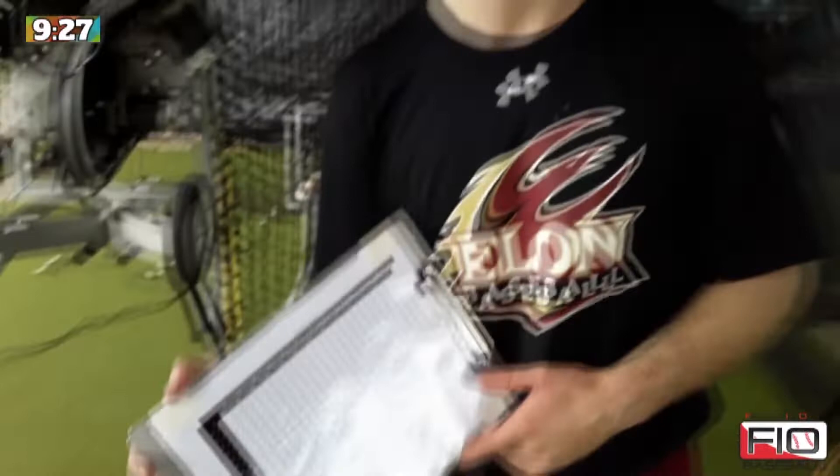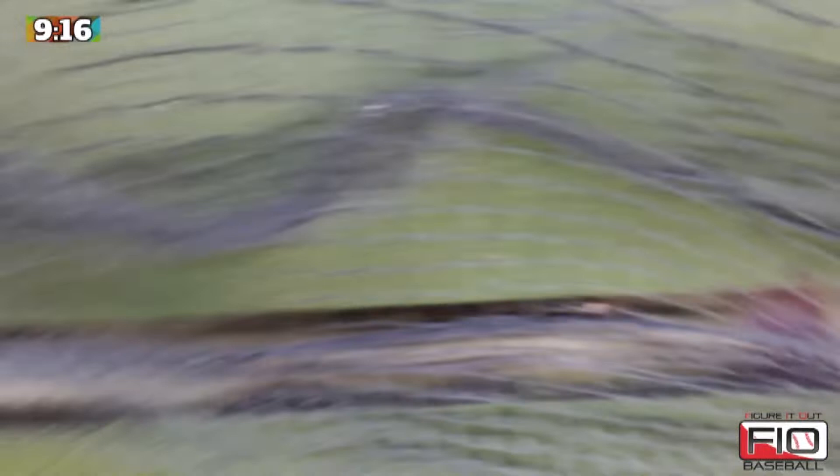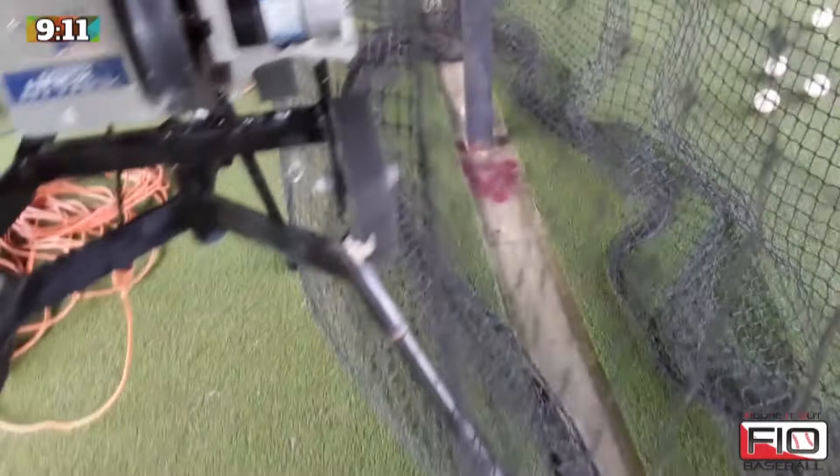The way we have the distances measured is I've marked our cage every five feet with a paint mark, all the way from the back tip of the plate out to 55 feet. We never go past 55 feet because that's where pitchers release the ball from, so 55 feet is the furthest back we'll ever give our hitters a look from.